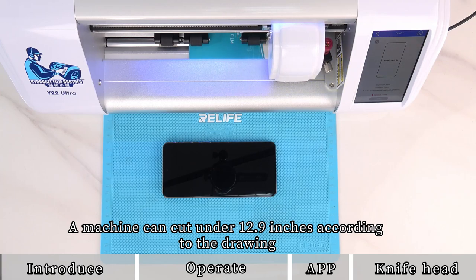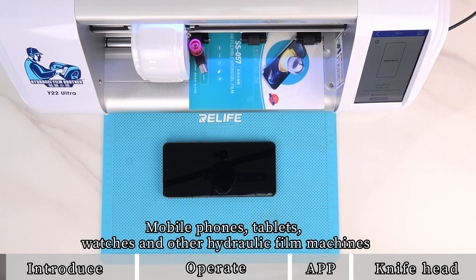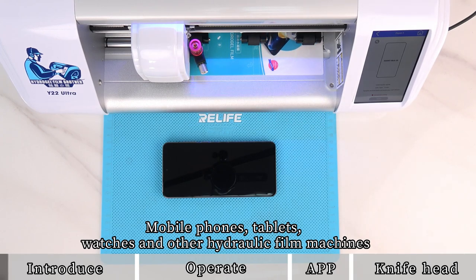A machine can cut under 12.9 inches according to the drawing, including mobile phones, tablets, watches, and other hydrogel film machines.